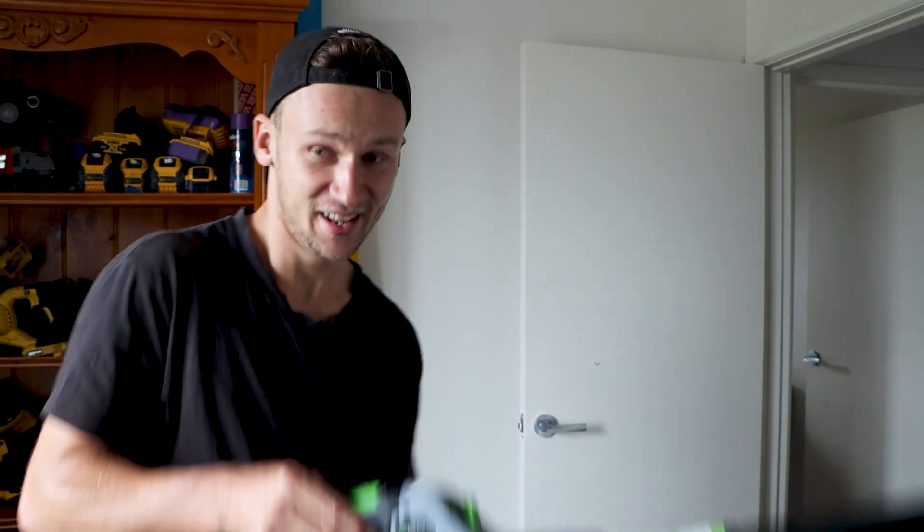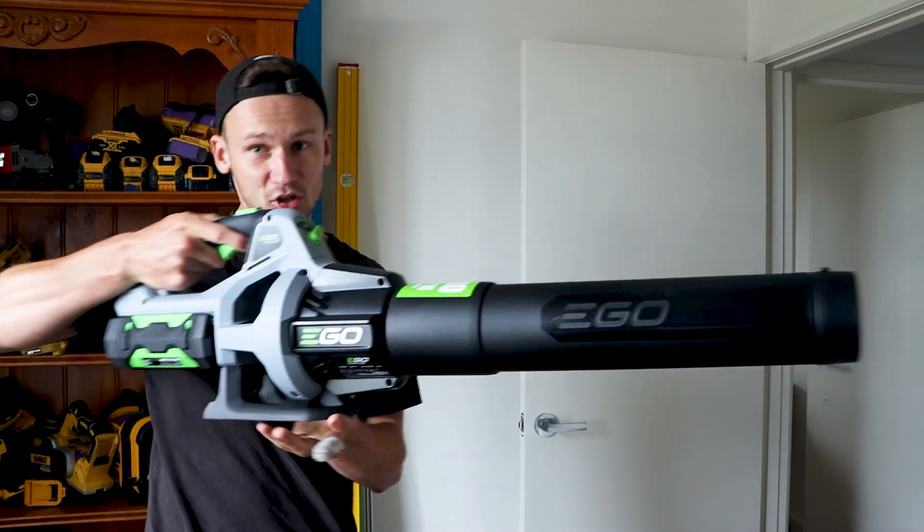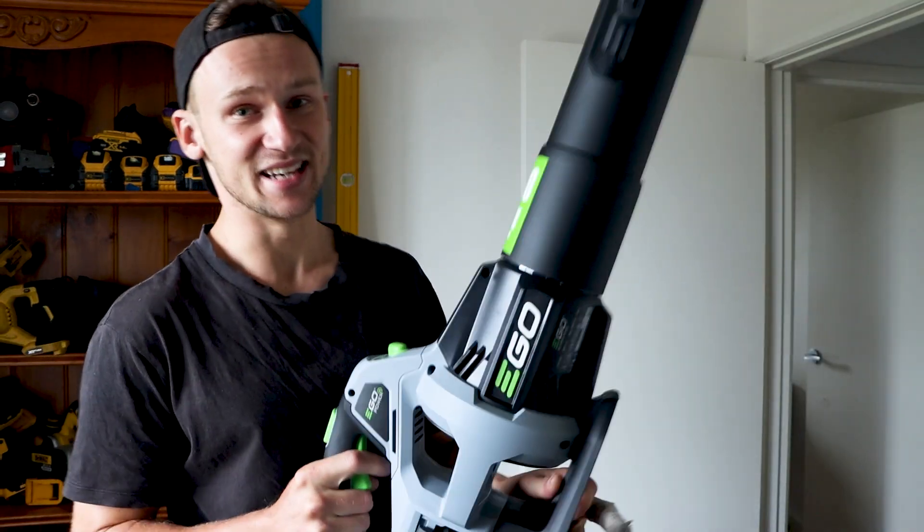I'm not going to exaggerate — with that turbo it's actually hard to hold the blower. It's pushing me back. It's an outstanding tool.